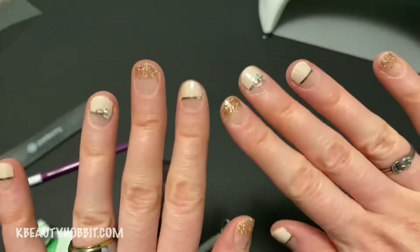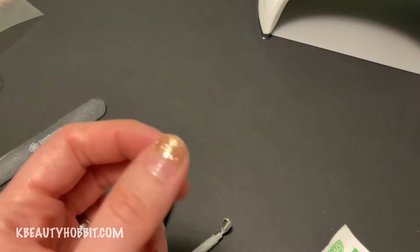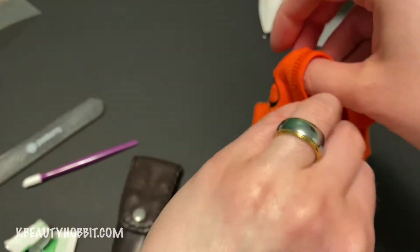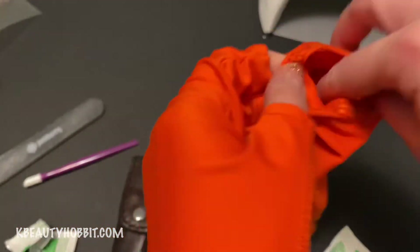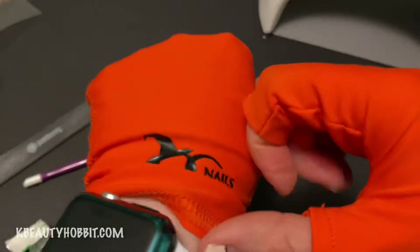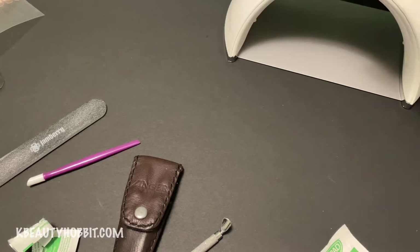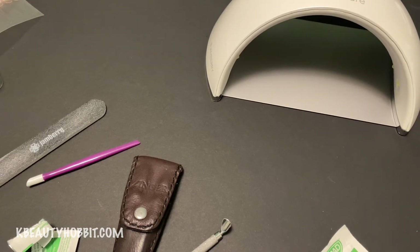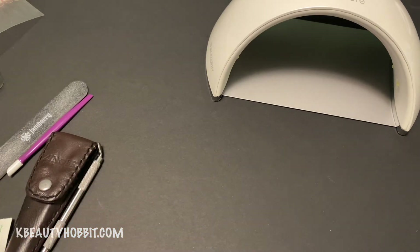Theoretically you can just stop right here — that's all the product says as far as application. But I really don't like spending time on these and then having them peel at the tips, so I want them to last a good two weeks looking perfect. So we're going to do this optional step. These gloves are UV protection gloves because I'm going to be using a UV lamp — something you'd use to cure gel. You can use whatever lamp you want; I just have one I've had for a few years. We're going to put a gel top coat on these. You can use one that doesn't require a lamp, but I prefer the ones that do — I find them to be the most bulletproof.